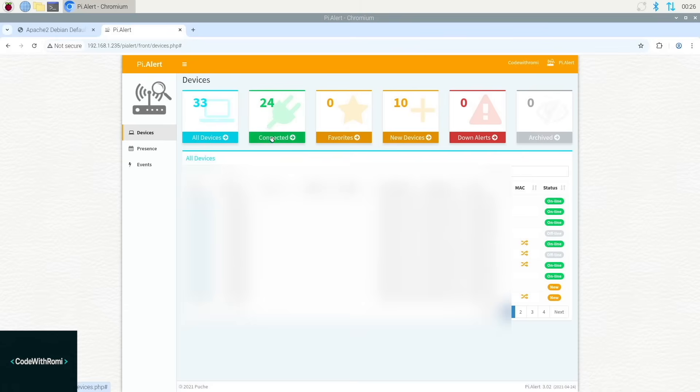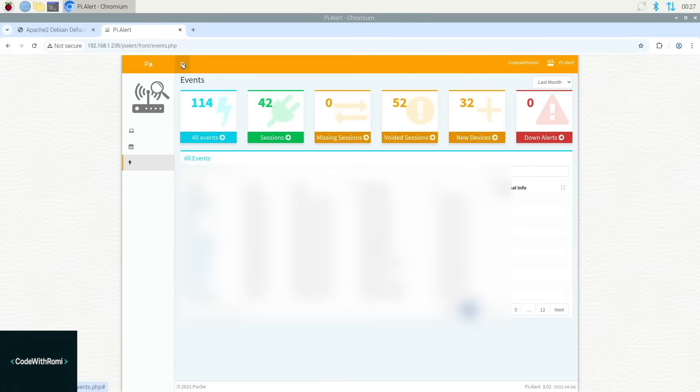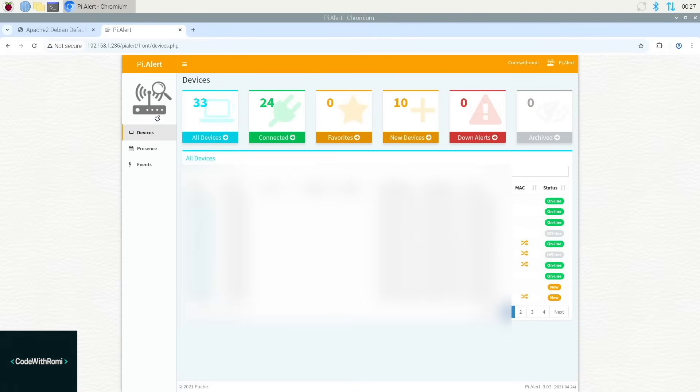And that's it — you just set up Pi Alert on your Raspberry Pi and you can now monitor your network. Just a hint: if you want to manage or view your network while you're away from home, you can download and install Tailscale VPN on your Raspberry Pi and on your phone. Connect them and you can access that IP address through Tailscale from anywhere in the world, as long as you have Tailscale VPN on.